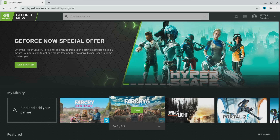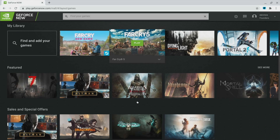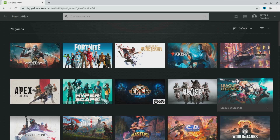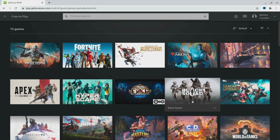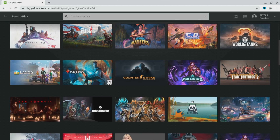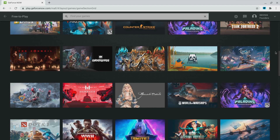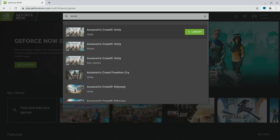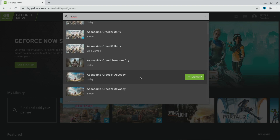The library is split into different sections, including things like Featured, Indie Spotlight, and Free to Play. In that free-to-play area, it has all the games you'd expect, like Apex Legends, Fortnite, League of Legends, and all that kind of stuff. You can also use the search at the top of the screen to search for specific games — you just have to hope that they exist in the GeForce Now library, because not everything is in there.